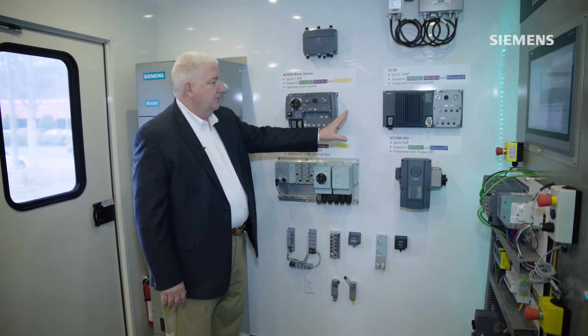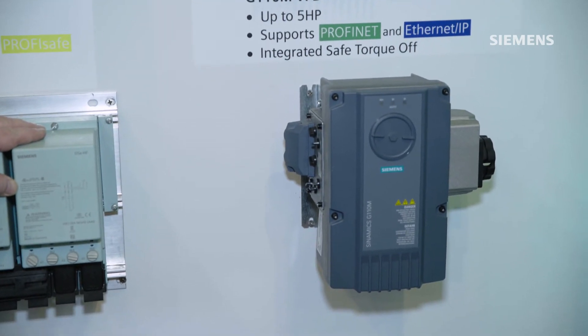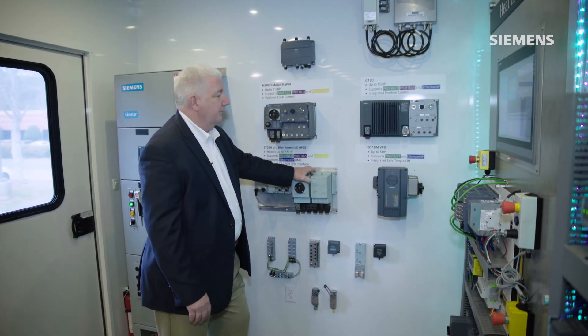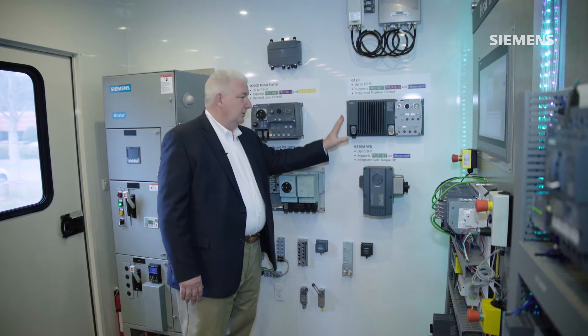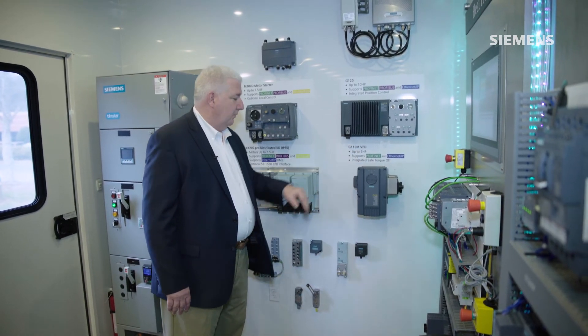On the right-hand side, these are two different form factors for variable frequency drives. So if the customer needs to vary the speed of the motor or the ramp up or ramp down time of the motors, customers would utilize these form factors directly out on the conveyor or on the material handling system for their application.